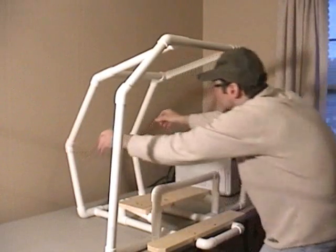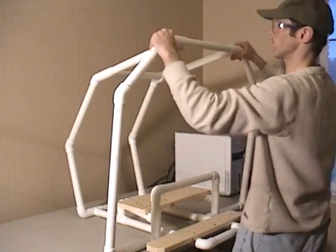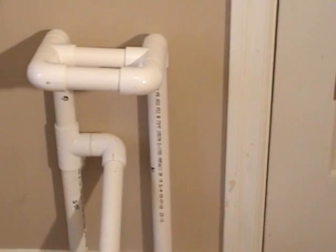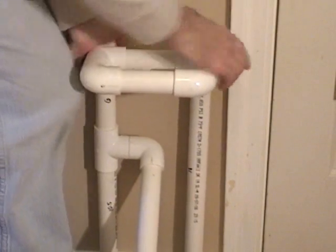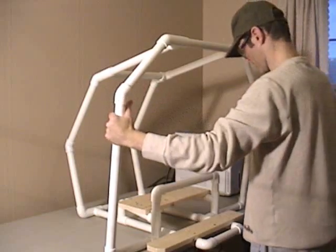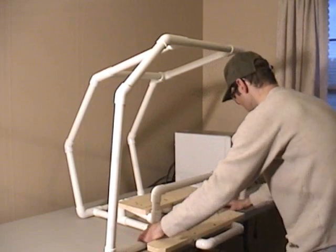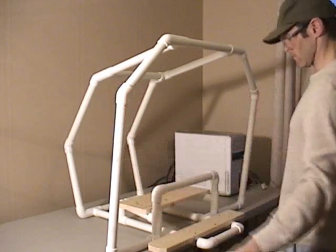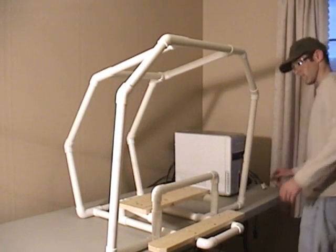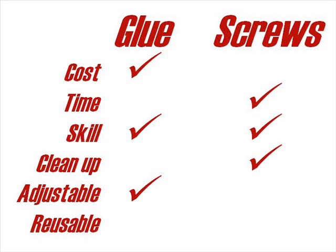In many of our videos we show you how to glue the parts together, then look at the frame or measure it to make sure it's square and even, then nudge or tap the framework into place. This doesn't work if the frame is assembled with screws — you would have to remove some screws, adjust the framework, and then reattach them. So the glue gets the point this time.